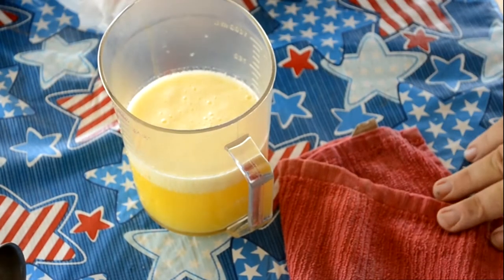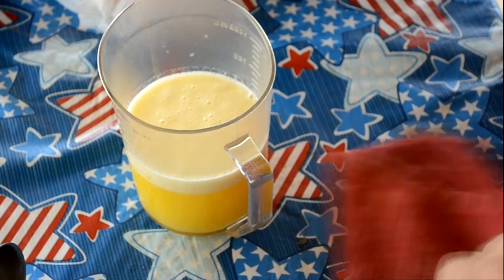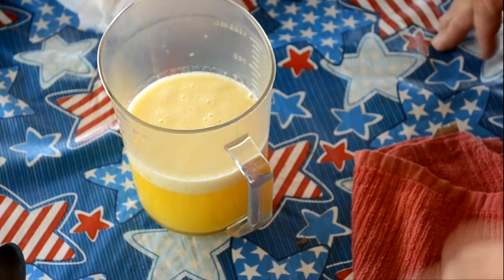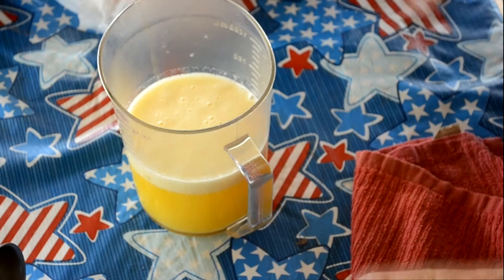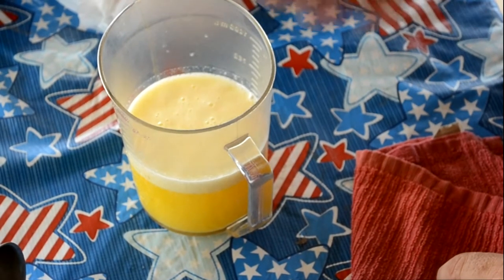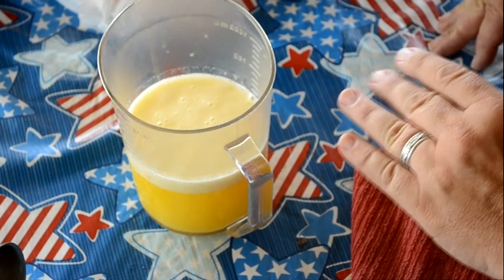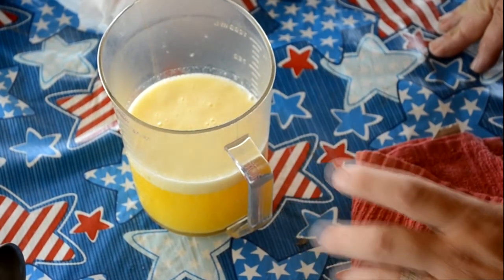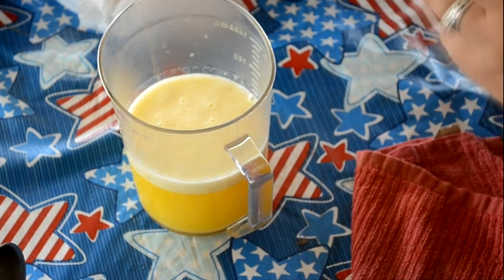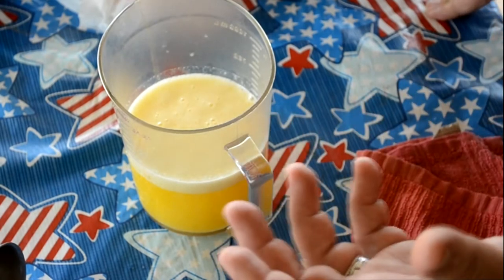I'm going to let this butter separate. As it sits, it's going to divide into three layers: particles at the bottom, the oil you want to keep in the middle, and impurities that float to the top. What we're going to do is skim the top, pour off the middle, and don't use the bottom — and that's going to be our good butter. One pound of butter is going to give us about 12 ounces, so about 75%.